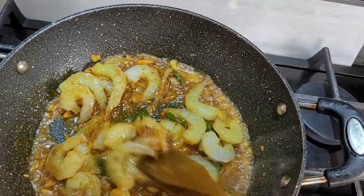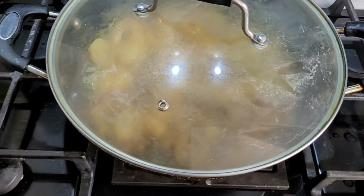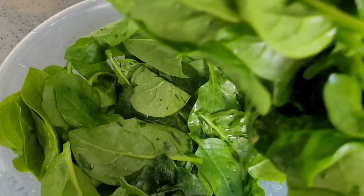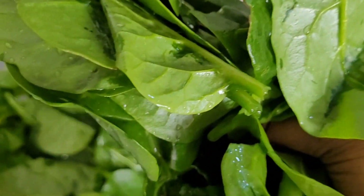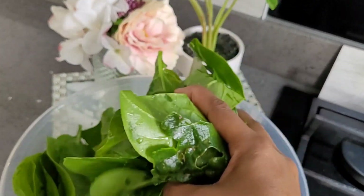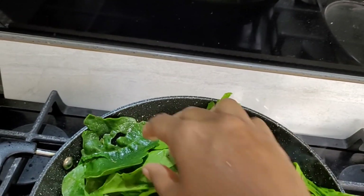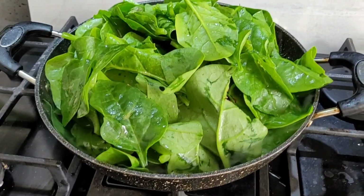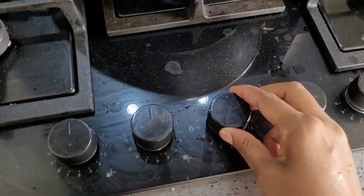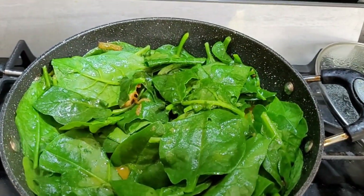Now let's take a look at this. The result is very different. I hope that the water is a good one.